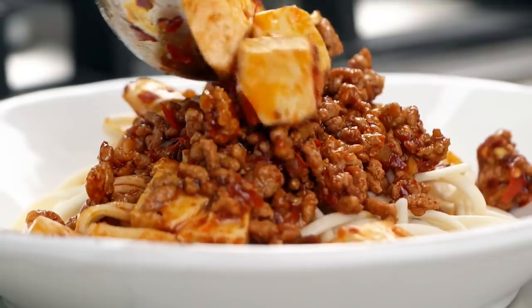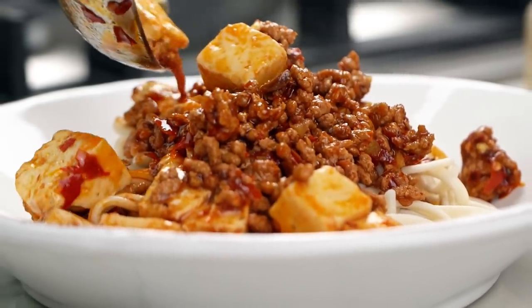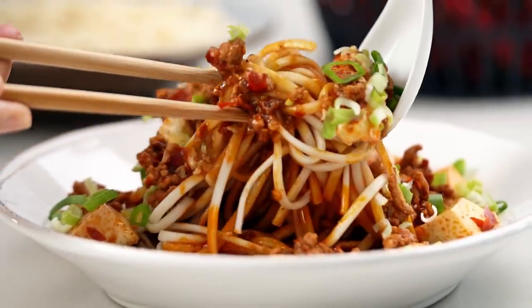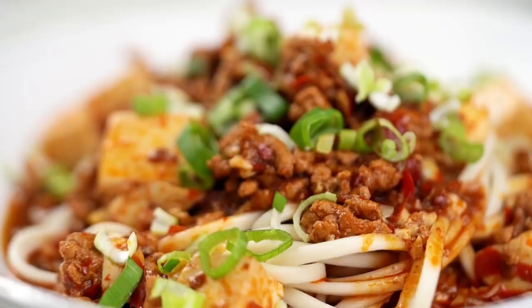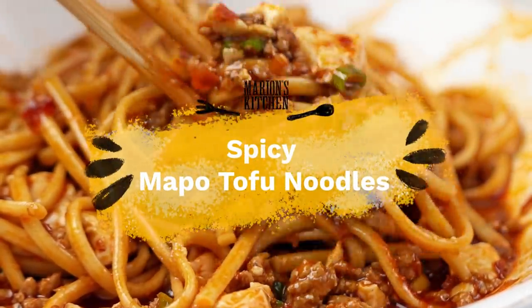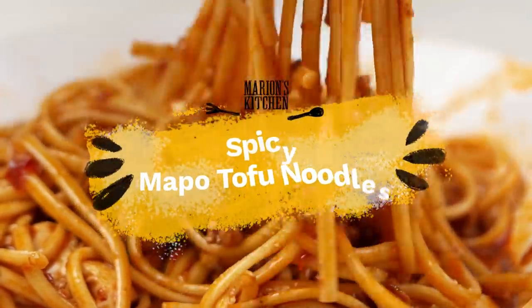Mapo tofu — it is all about that spicy sauce, the porky goodness, there's little pops of soft tofu, and we're doing ours with noodles today, a little different. This is my version of Mapo tofu noodles. I think you know by now that I believe carbs make everything better — well, noodles do anyway.